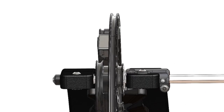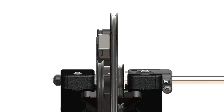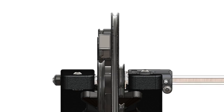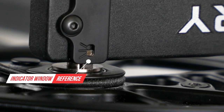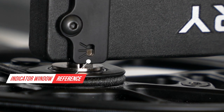The RTX Cam rides on the AccuTune carrier, which allows for lateral movement of the cam. As the carrier moves left and right, it shows the relative position of the cam in the indicator window, allowing for precise comparison of the top and bottom cam position.